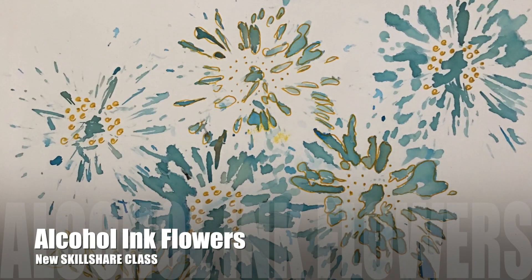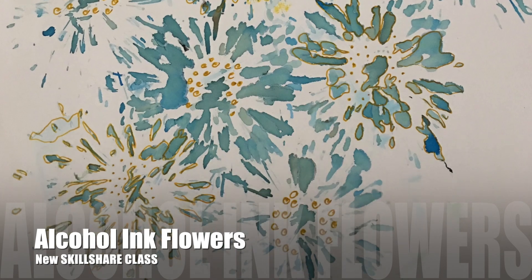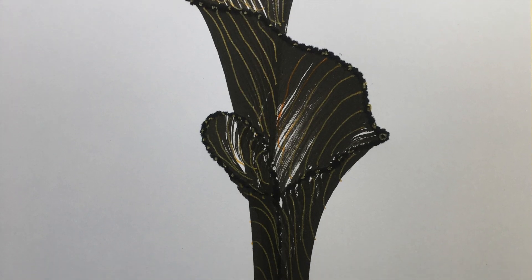This is probably the easiest thing next to string painting, if you've ever tried string painting. I've done that one as well — I have a YouTube video for that if you want to check it out. But this is crazy easy and it's absolutely beautiful.